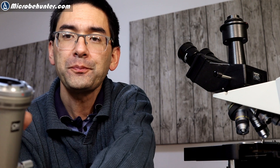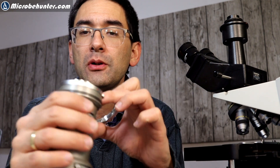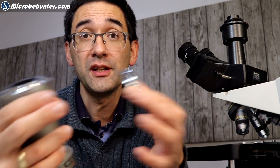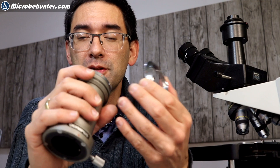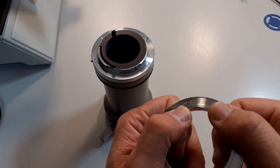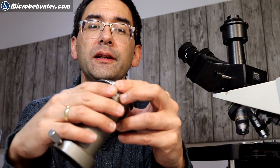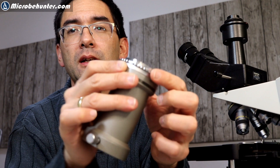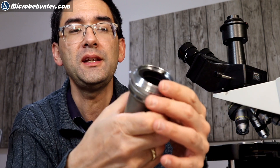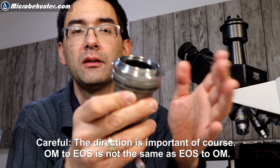For this there is also a solution. You need so-called secondary adapters which convert one camera system to the next. In this case it should work because the Olympus one is smaller than the Canon one. You get one of these, find the red dot, line it up, put it on here, and turn it — it locks into place. If you want to release it again, you press this button here.